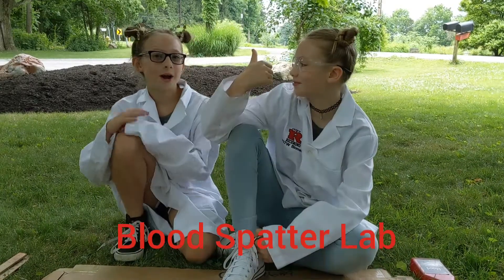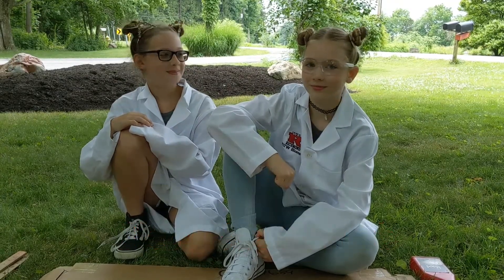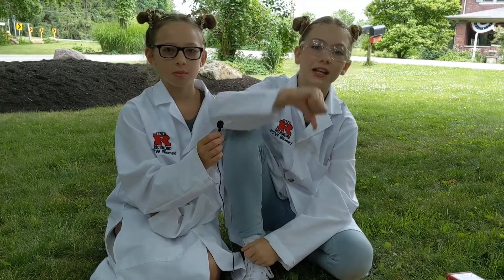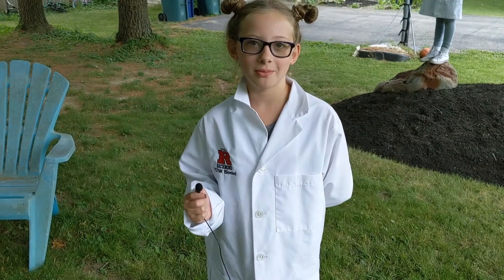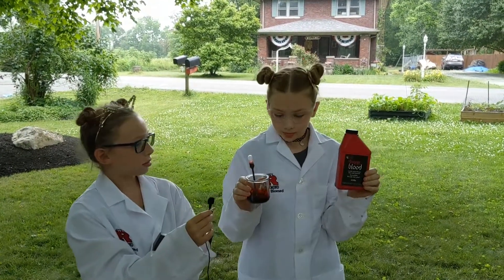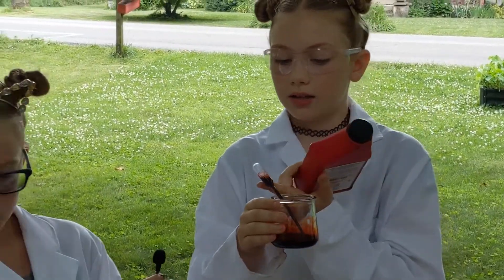My name's Lily Hittrick. My name's Taylor. We're here to do some blood spatter. We're going to tell you about our PPE: we have safety glasses, a lab coat, and toe-covered shoes. We tape down the paper so it won't blow away. We use vampire blood for blood spatter, and we use a container and a pipette.